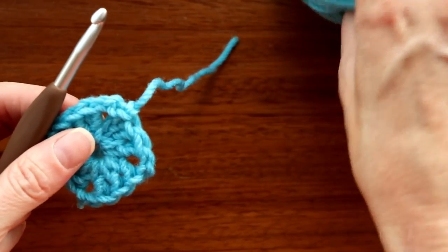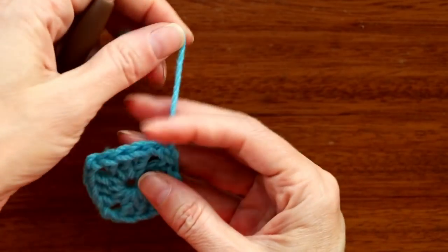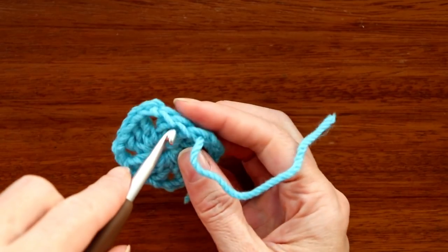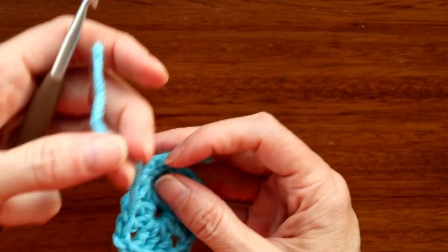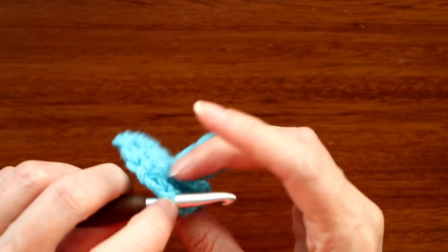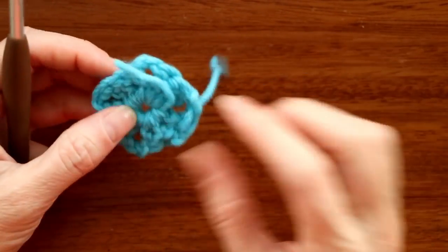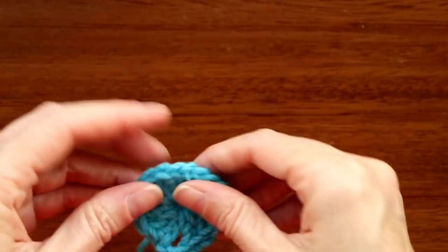Now I'm going to work in the tail so I don't have to do it later. I'll work it back around this corner into the back loops only — pushing the hook in, grabbing the yarn and looping it through just one loop. Go over to the center double crochet into the back loop, stretch it out, and bring it back the other direction — going over it at that corner twice. After our next round we can cut that tail off; the center tail we also worked over, so we can cut that one off as well.